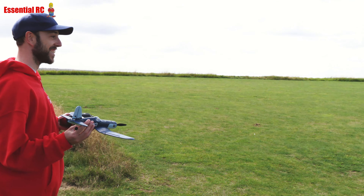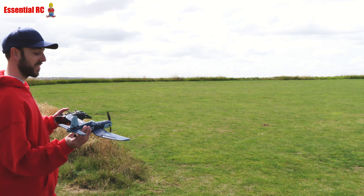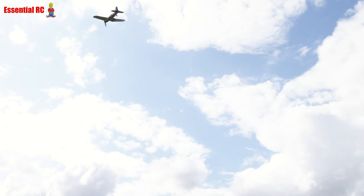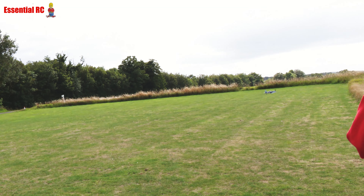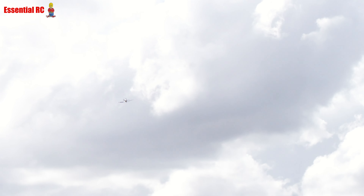Sam's first review — this is the Volantex RC F4U Corsair, an iconic American warbird from the Second World War. You get everything you need in the box, less the double-A's for the transmitter. Sam is primarily a drone pilot — he's only flown one fixed-wing plane before, for maybe one battery's worth of flight.